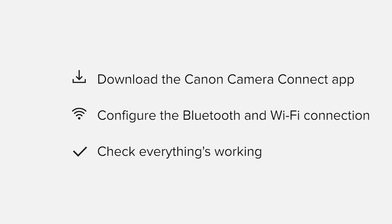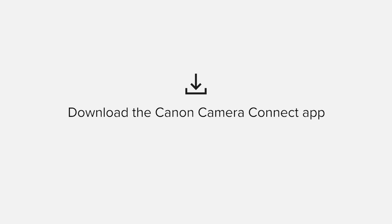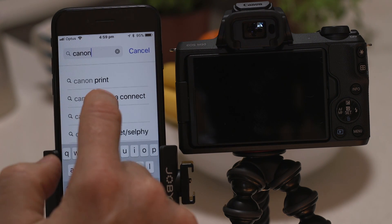If you're following along with your own Apple device you may need to pause or replay the video every now and again. Let's get started. First up we need to download and install the app. Head on over to the Apple App Store and search for Canon Camera Connect. It's completely free.